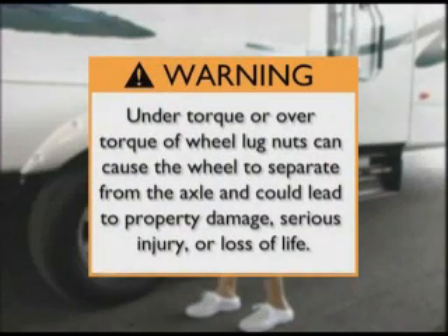Please remember: under or over torque of wheel lug nuts can cause the wheel to separate from the axle and could lead to property damage, serious injury, or loss of life.